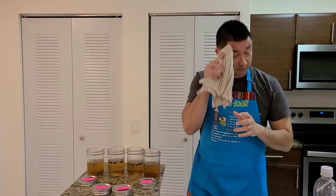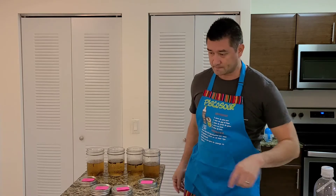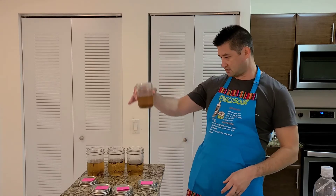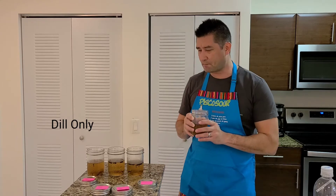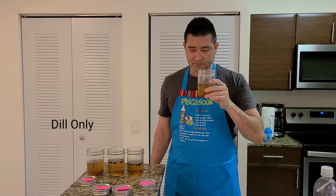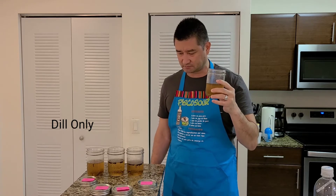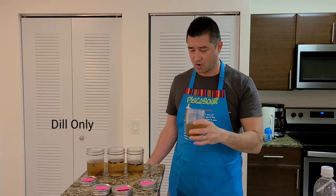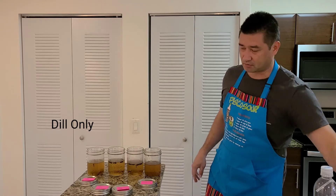This one was just double the dill. You can see it's more green than everything else, it's darker. It smells a lot milder too. Wow — this tastes exactly like pickle juice, for real. That tastes just like pickle. Let me see what I've got.